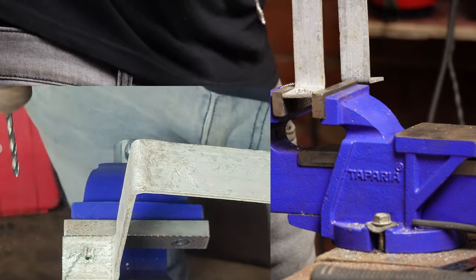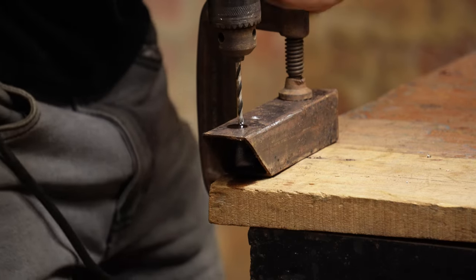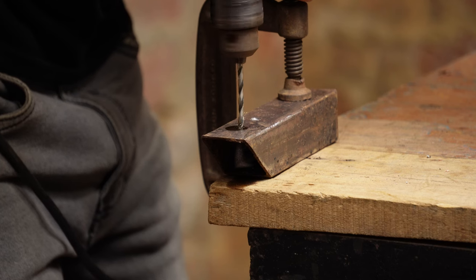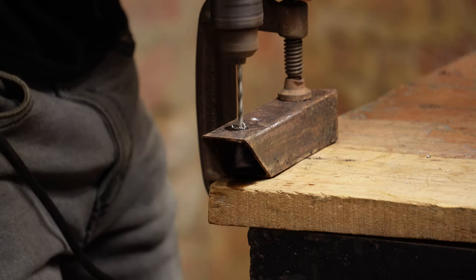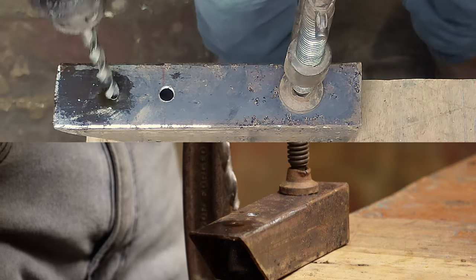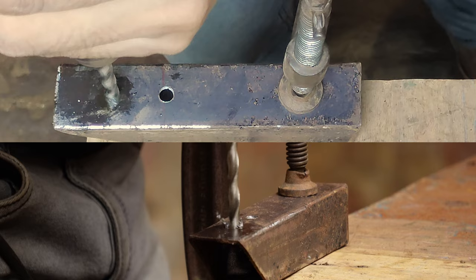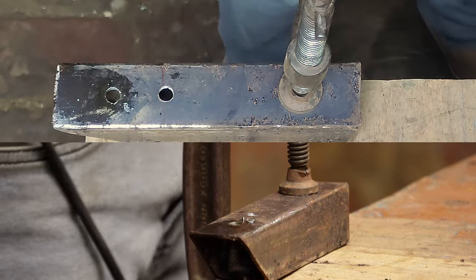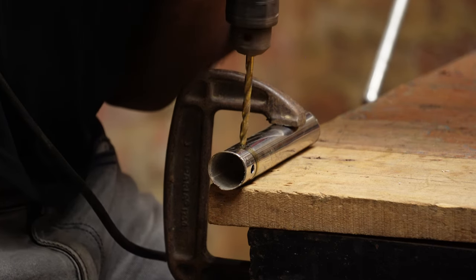Begin drilling at a slow speed to create a small pilot hole, then gradually increase the speed and pressure as you go deeper. Most people make the mistake of not applying enough pressure while running the machine at a higher RPM. You should keep an eye on the metal chips — if they are too small, either you are on high speed or not applying enough pressure. If you are getting longer continuous chips, you are doing great. Drill steadily and constantly to avoid bit breaking.